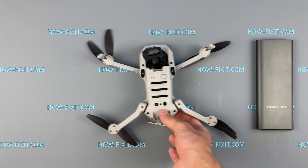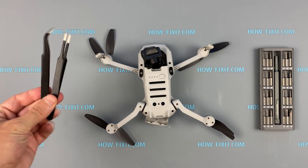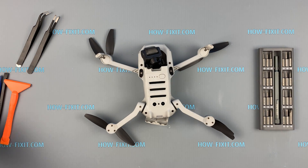To disassemble the Mavic Mini you will need the following tools: a Phillips 1 screwdriver, tweezers, and plastic tools. In the description I left a link where to buy these tools.